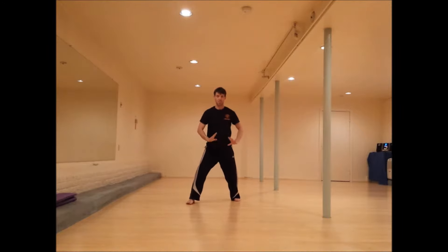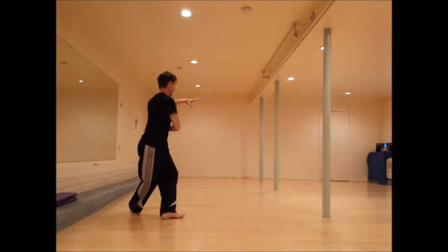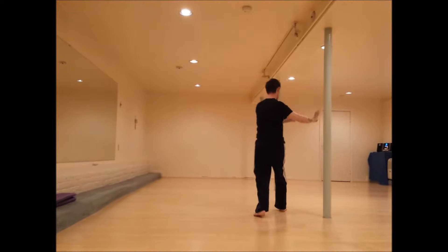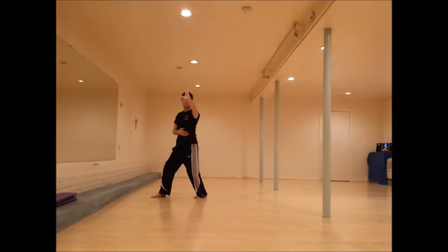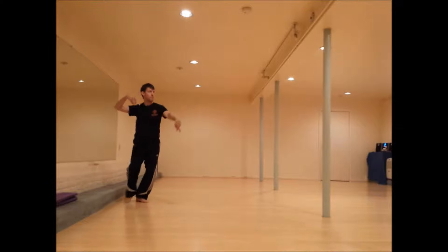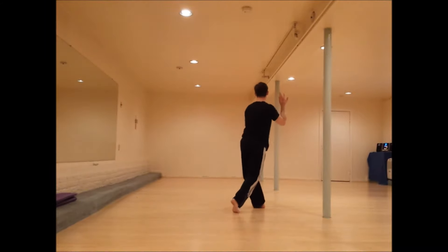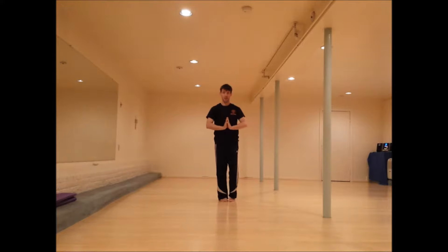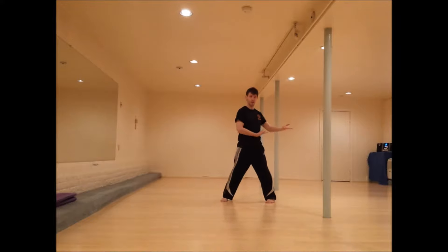Then we can also add stepping with these. And of course we would always repeat the other side for those as well. So sliding out, palm up, this time starting with the right, left, palm down.